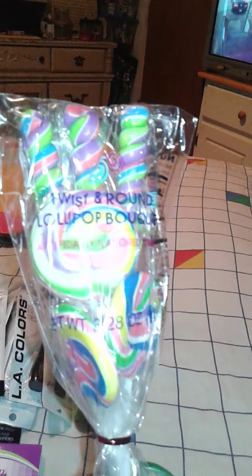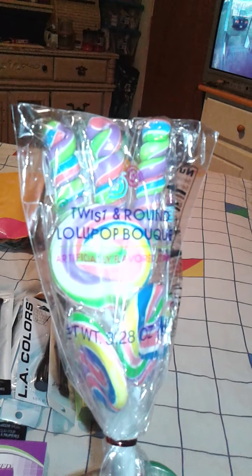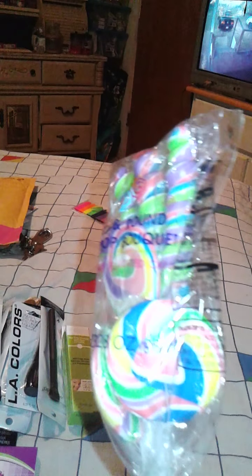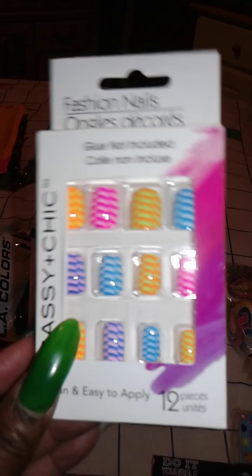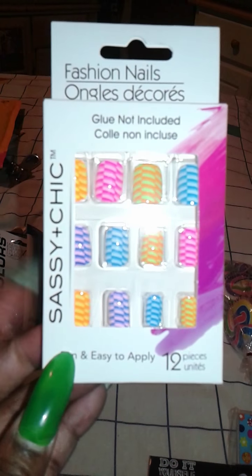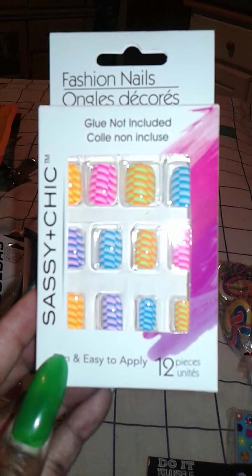I got this sucker that is a twist and round lollipop bouquet flower thing. I got two — gave one to my God Baby, and the other one I'm going to keep for decorations. I got these fun fashion nails for friend mail to send out to a friend. They like putting these nails on, and I saw this and thought they would like them.